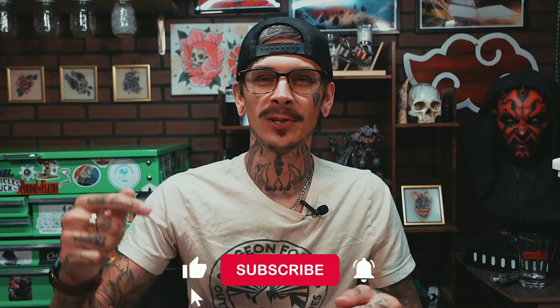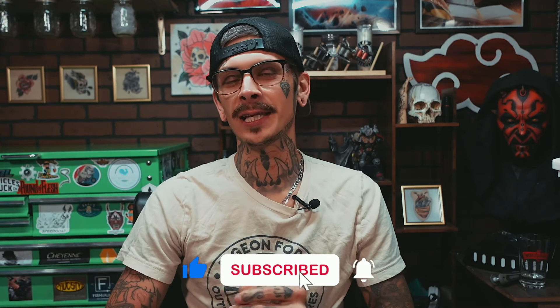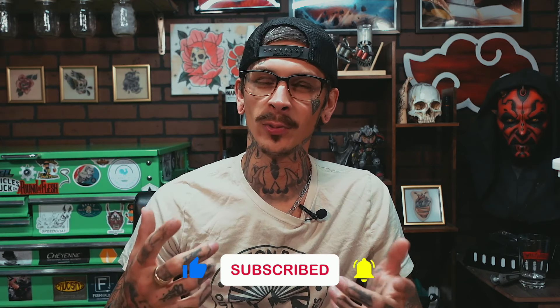What is up everybody, I'm Brandon from Tattooing 101. Make sure if you like content like this and you're an aspiring tattoo artist, you like and subscribe down below and hit that little bell notification so you can be updated whenever we come out with new content each week. This week we're going to talk about how to appropriately draw flames and smoke to create designs, fill in areas if you're doing a sleeve, or create flow with your designs.